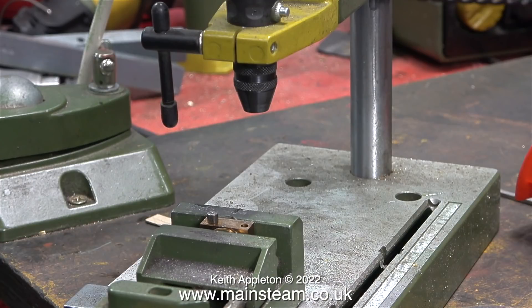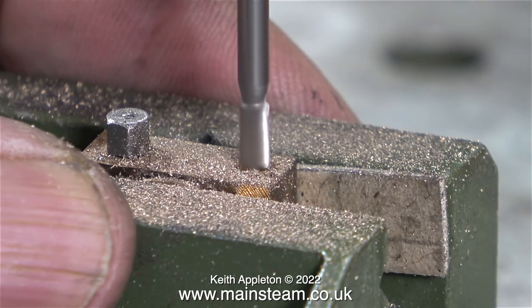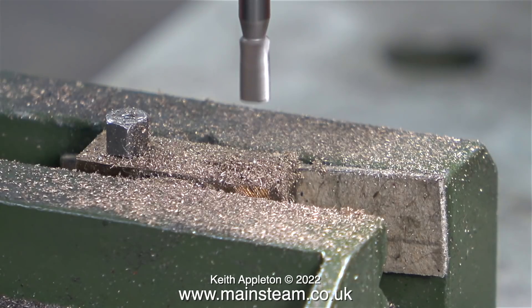This is my Proxxon Mini Multi-Tool Drill Stand and it's very useful — it sits near the main work area and it's great for very light duty jobs just like this one. Normally this is fitted with a drill chuck, but I changed that for a collet so I could fit a genuine Proxxon milling cutter. Here's the cutter in action — I'm using it to correct the position of the hole through the big end brass. Brutal perhaps, but very effective and quite accurate.